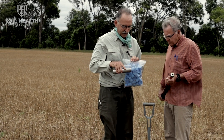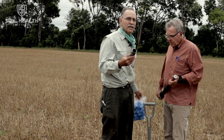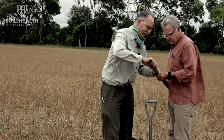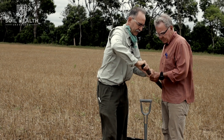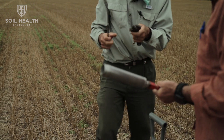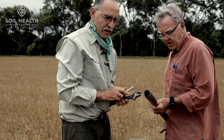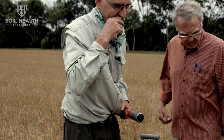We have these little caps and the nice thing is those caps will keep the moisture in. You slide this thing in there and this is called a slide hammer, which I'll show you in a minute. It's always good to keep a toothbrush handy because as soon as you get any sand in this it can gum up the works. So where we were doing our infiltration test in the wheel track, this is where we're going to take our first soil sample.